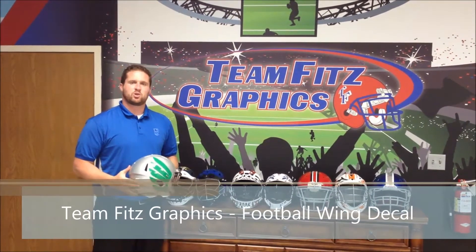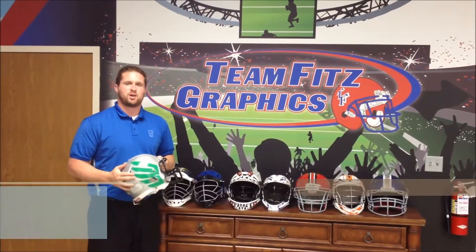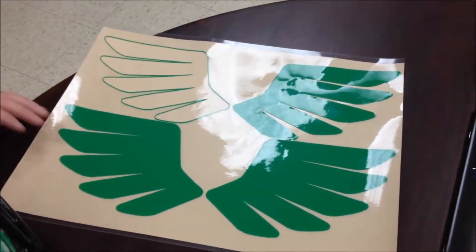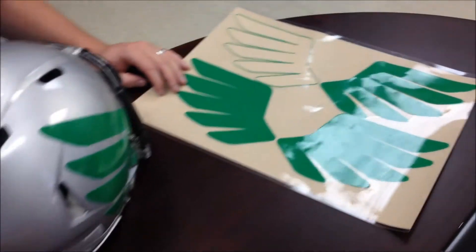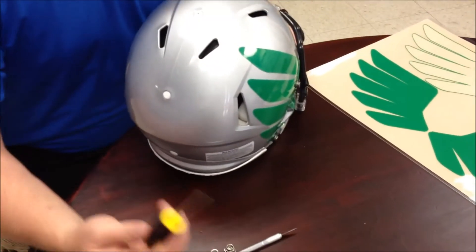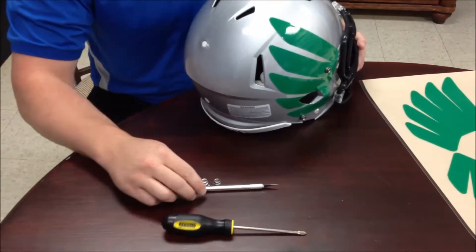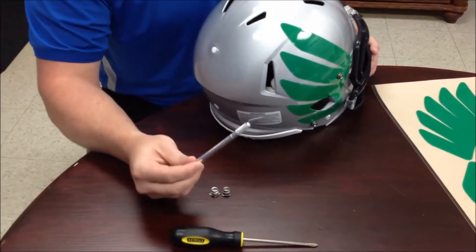We are at Team Fitz Graphics and today we're going to be showing you how to add a helmet decal wing to your football helmet. There are a couple things you're going to need on this project. First you're going to need a screwdriver — if you're doing a lot of these you'll definitely want to use a drill. Also an X-Acto knife with a sharp blade.